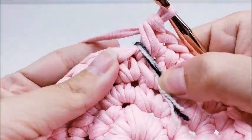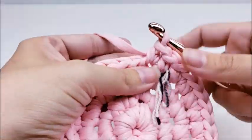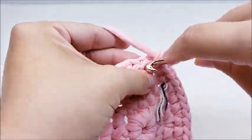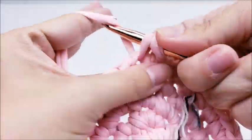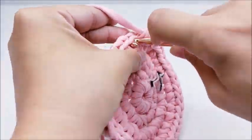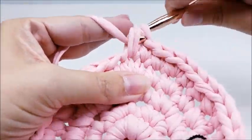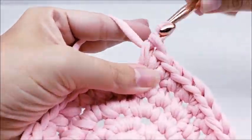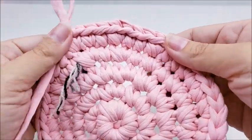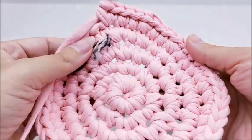Now put one single crochet into the first two stitches, then two single crochets into the next — repeat: one single into the next two, two singles into the next — all the way back around. That's round five. At the end of round five you should have 48 stitches.